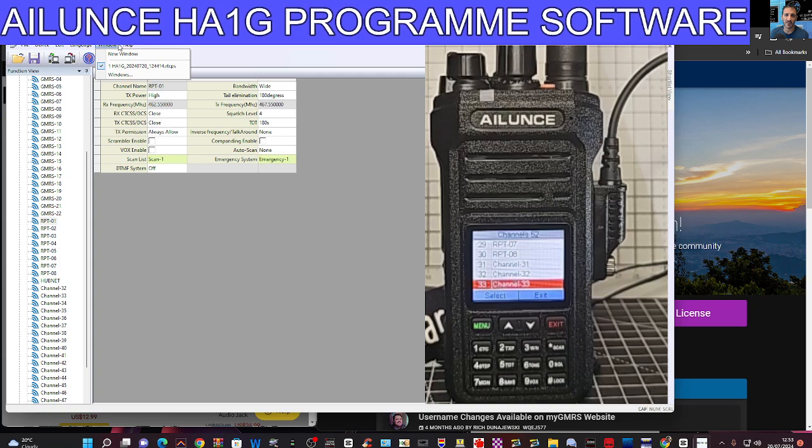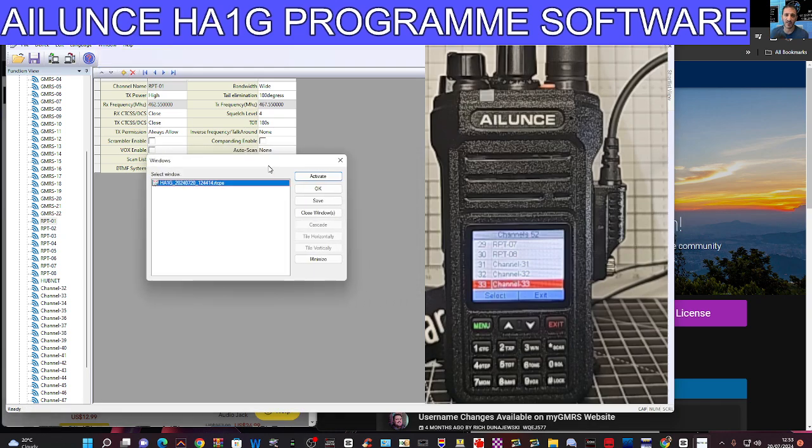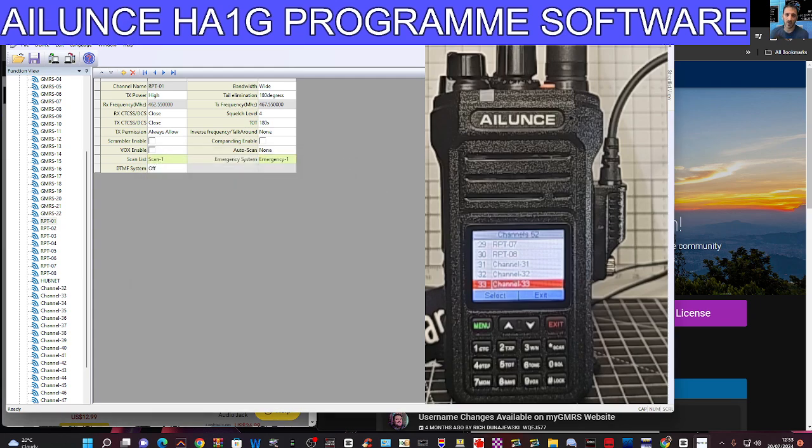Language — Chinese or English. There's a window for HA1 Windows — not really sure what that does. Activate — I'm not going to guess what that is. Under Help it just says: Retivist, Edit, Device, Read and Write, File, Save.